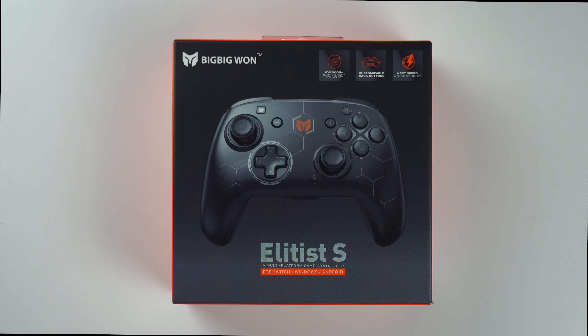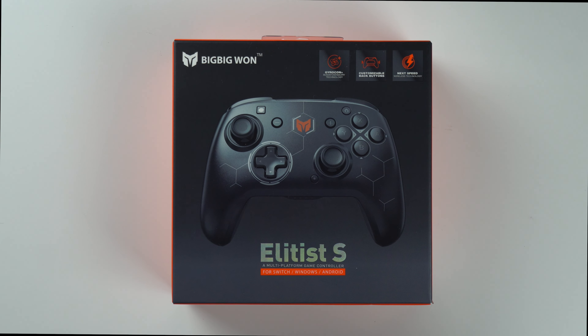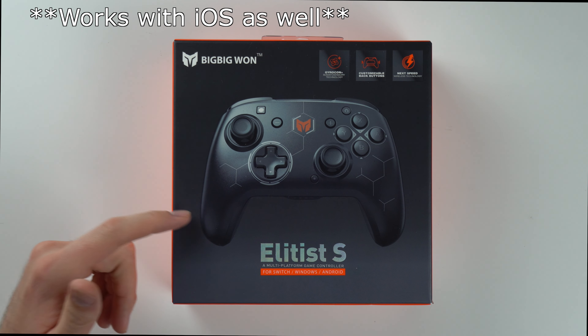What's going on guys? So here in this box is a brand new controller from BigBigOne. It's called the Elitist S and it's basically a third-party controller for the Switch, but it also works with Windows and Android. And as you can see, it looks very similar to the Pro Controller for the Nintendo Switch.